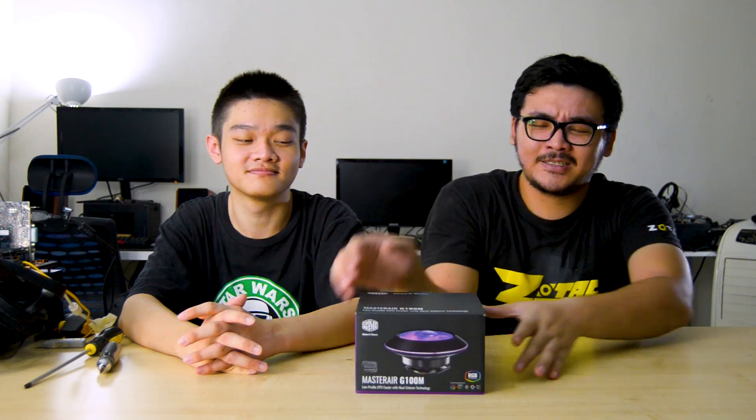Some of you might remember this from last year's Computex. It's actually something that looks like a mushroom or UFO, depending on how you look at it. But let's look at this cooler that's been in production R&D for quite some time. They've shown it off and teased it for quite some time.